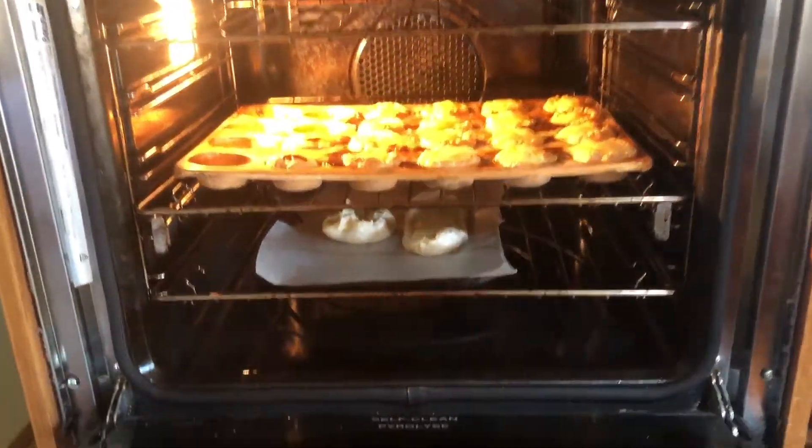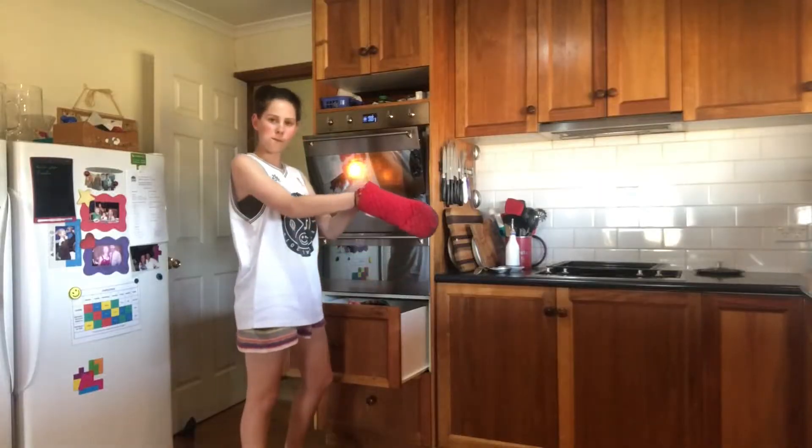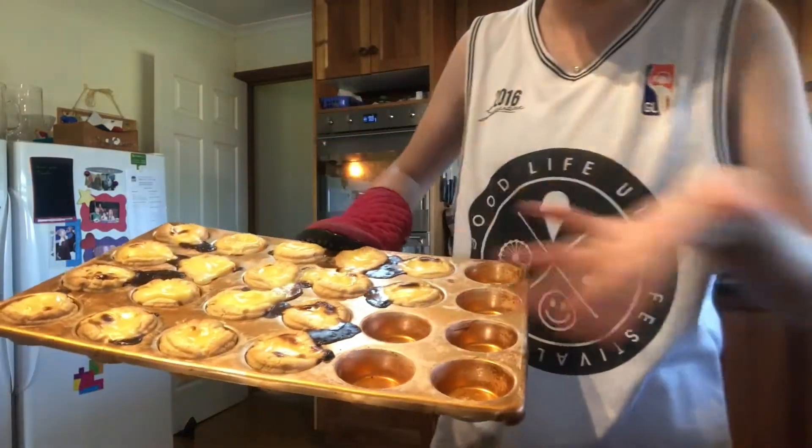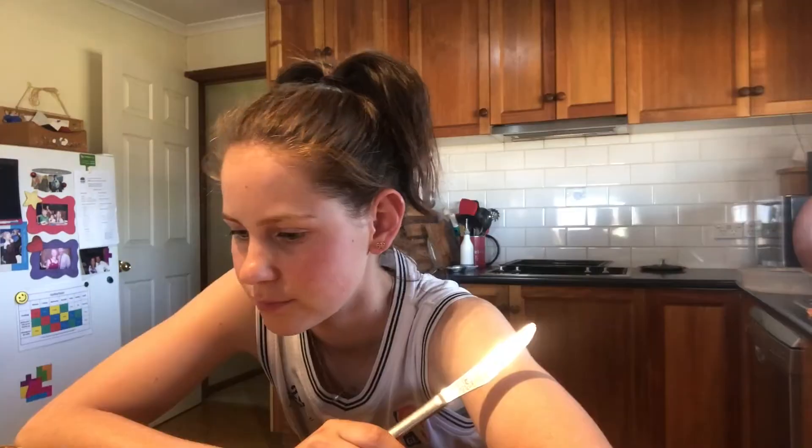Let's see how they look. Let them cool for a little bit — I didn't make very many. I'm gonna eat all these.